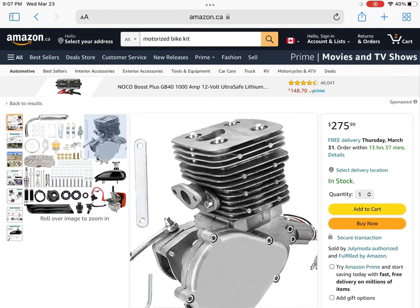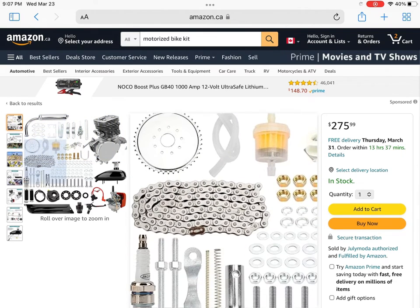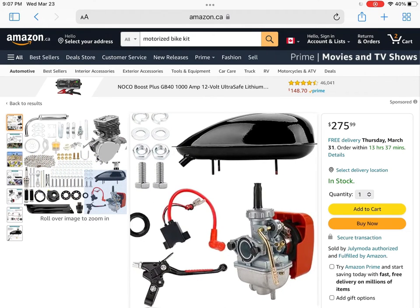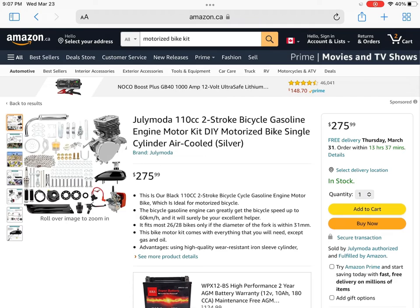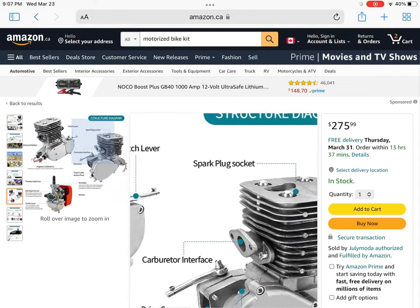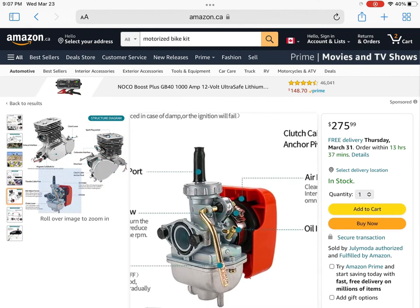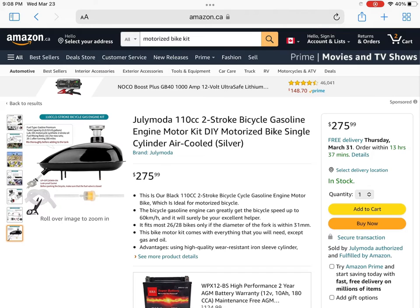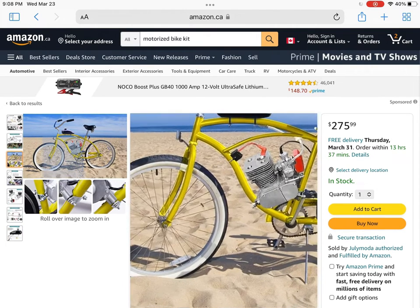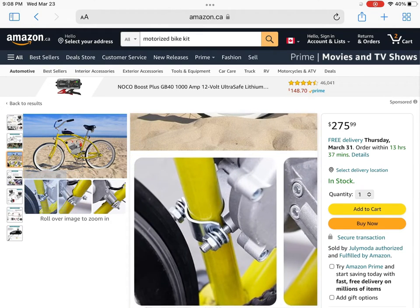I don't like the 110 because it comes with an iron sleeve cylinder, which is supposed to last longer. But along with the terrible port timing and the rough port edges, I would not recommend this kit as your first kit to buy. If you're experienced I would say go for it, but it's definitely a junk engine if you're just trying to take it out of the box and ride it. The carburetor is really defective from what I've seen, and you can tell by these pictures they didn't even put a lot of effort into trying to convince you to buy it — they just kind of photoshopped an image there.